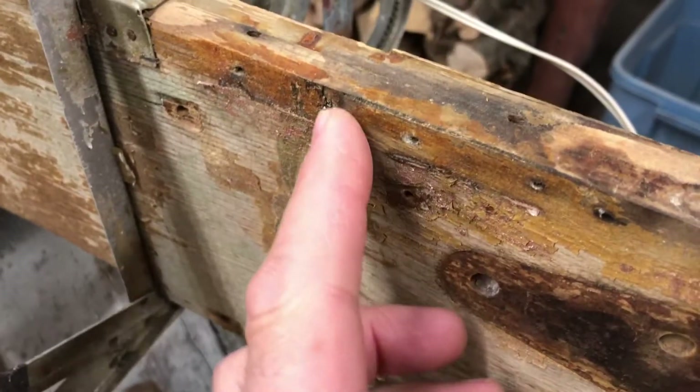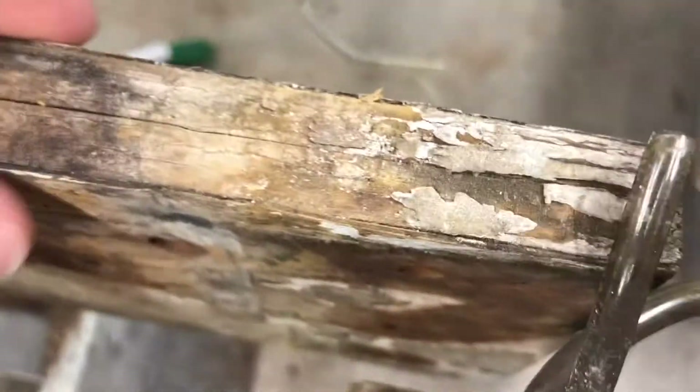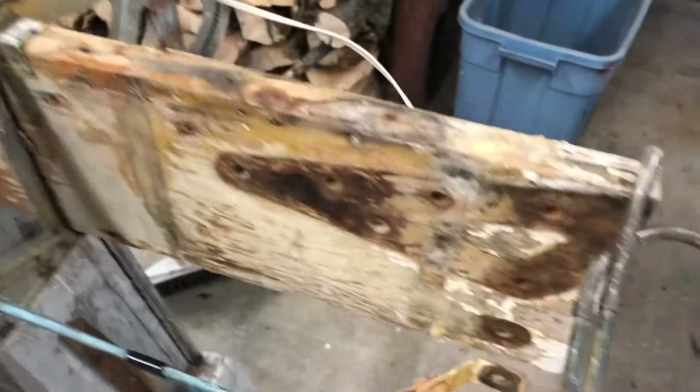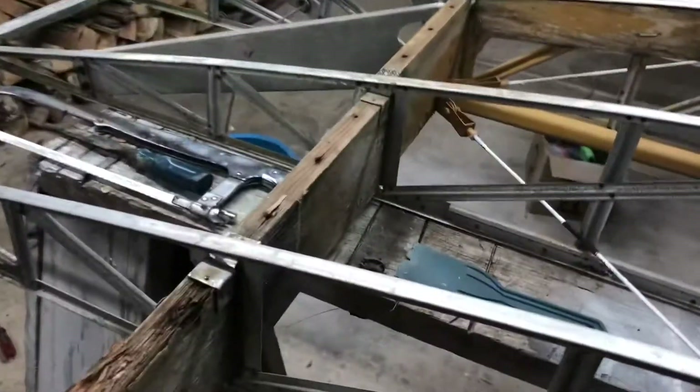This is the bond line for the doubler — looks like a 32nd of an inch of doubler. The spar's cracked and the root end looks pretty rough. Unfortunately, it's looking like I'm going to have to retire this. The aft is really pretty crusty, so we're going to be looking at new spars.